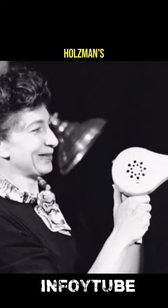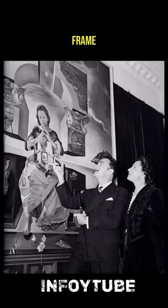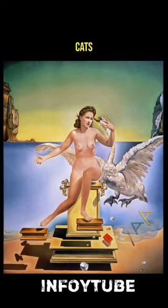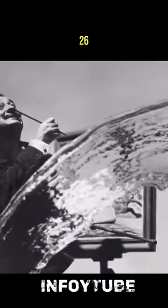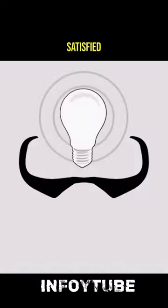Assistants, including Halsman's wife and young daughter Irene, stood out of the frame and, on the photographer's count, threw three cats and a bucket of water into the air while Dali leaped up. It took the assembled cast 26 takes to capture a composition that satisfied Halsman.